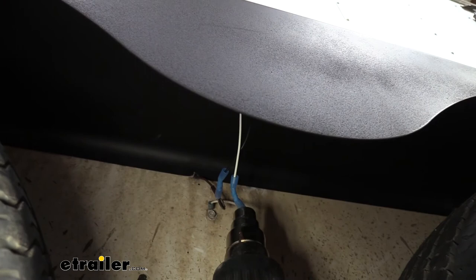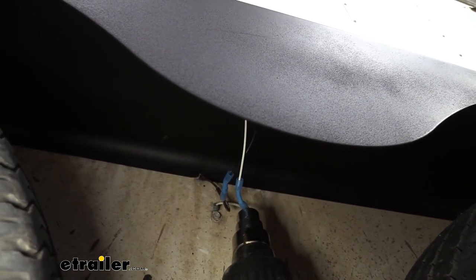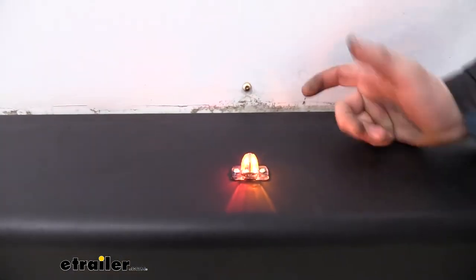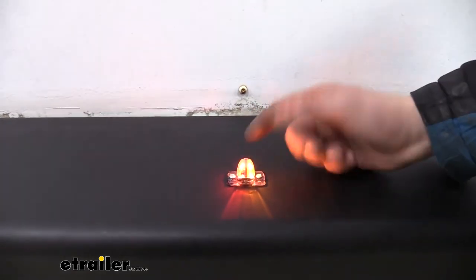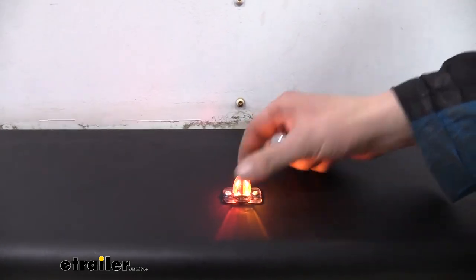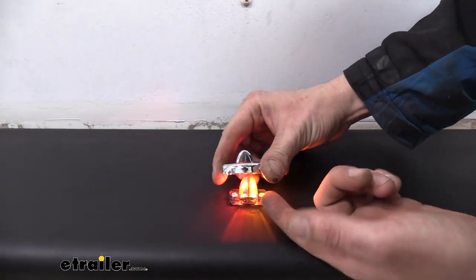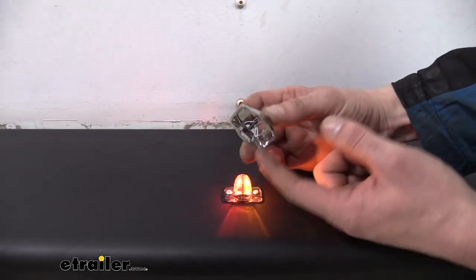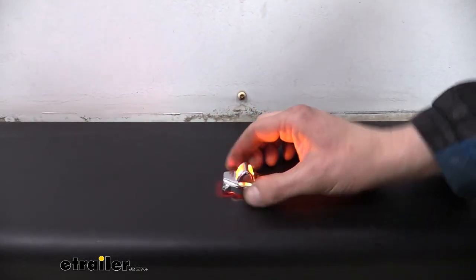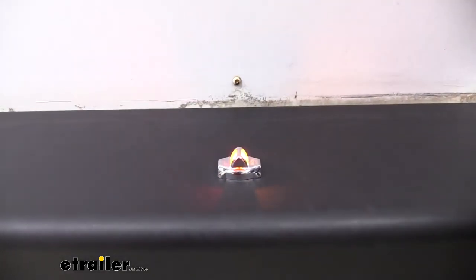We're going to use our heat gun to shrink down the butt connectors. If you need heat shrink butt connectors, you can get those here at eTrailer.com. Before snapping the cover on, I recommend testing it — plug it into your truck and turn on your tail lights to confirm it's working properly. It's a good idea to test first in case you need to remove it or you had it the wrong way. If you do need to pop the cover off, put a screwdriver under it and pop it up, but it is plastic so be careful not to cause any damage. Once you know it's working, set the cover right down on top and push it into place.